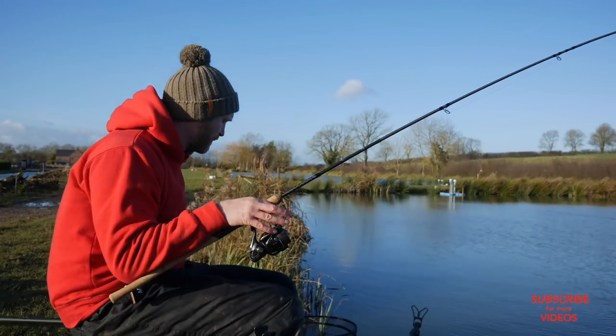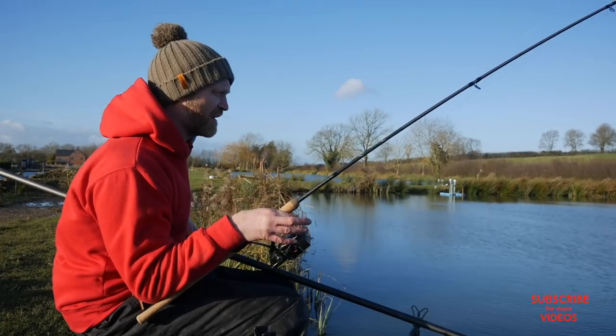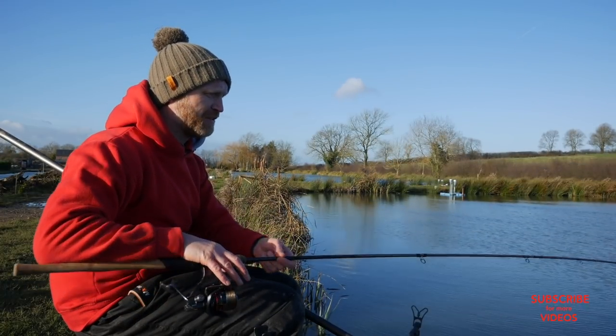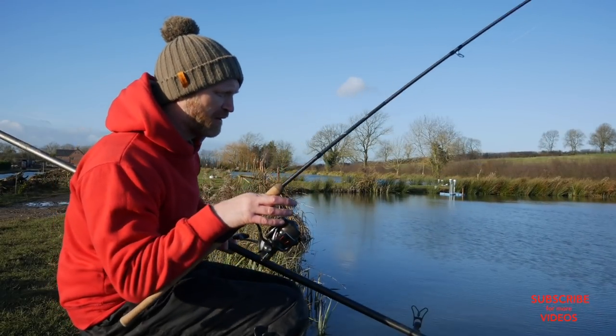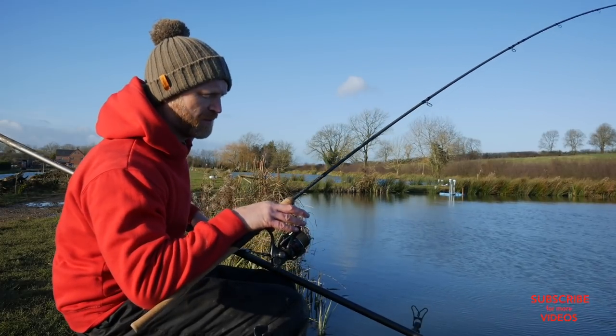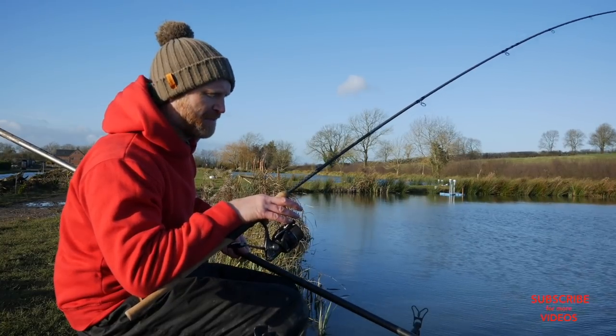Well folks, I have had a brilliant day considering it's January. The water's freezing, my hands are freezing, everything's freezing — but we've had loads of bites. As I mentioned earlier, casting into a new spot in that little calm bay over there has paid off.